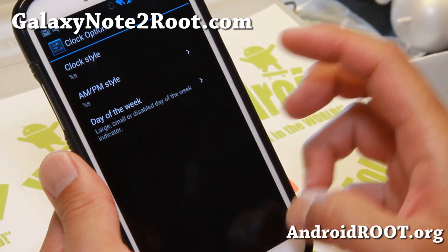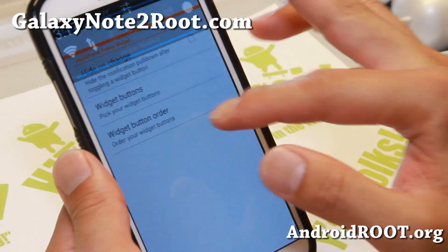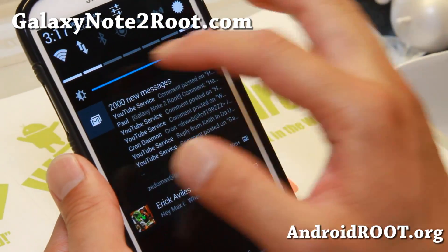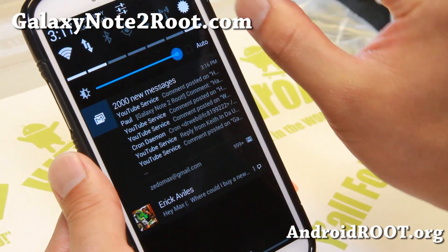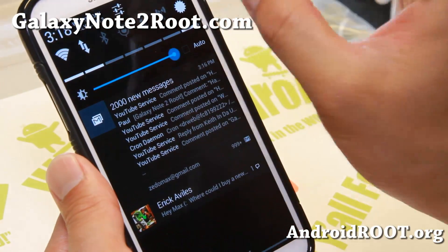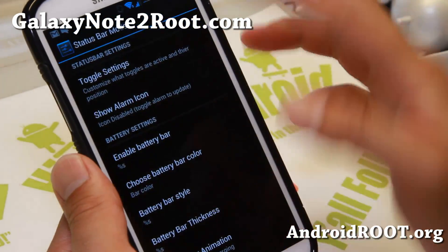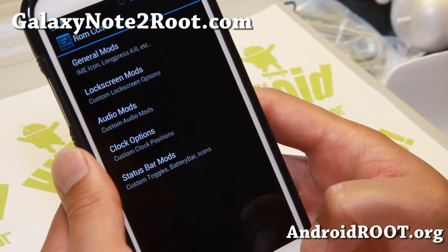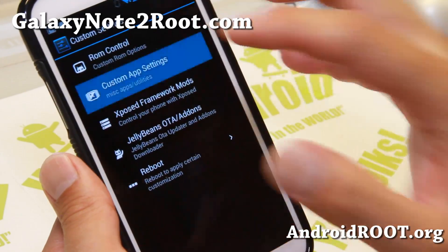And also clock options — you can change that. Status bar mods, your toggles up here, you can change it. And in the Aroma install, you'll have the option to get five to seven toggles. I've had it at the maximum seven. You can change the order there. Battery bar if you want it. That's pretty much it for ROM control.